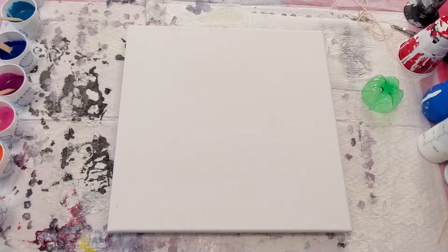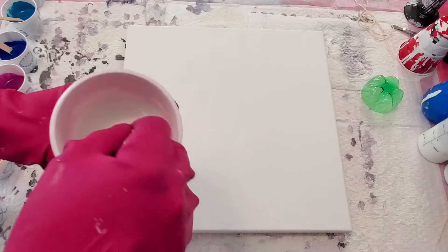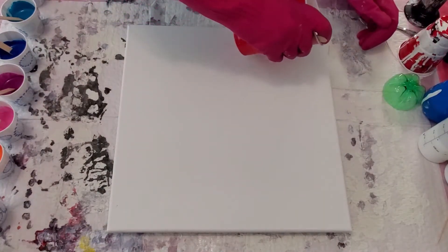We're going to start by flooding the board. We're gonna flood it with our standard house paint with pour mixture and some water. So let's get flooding, then I will show you the craziness we are going to try to do.